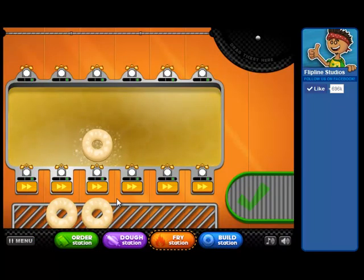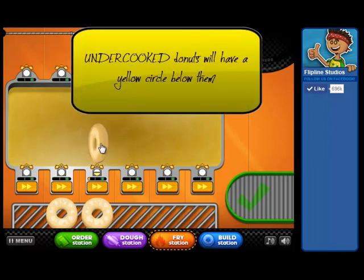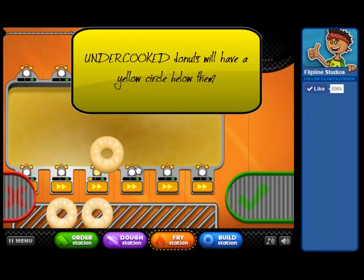Now I'm going to show you the different cooking temperatures. The first one is an undercooked doughnut. You want to look at the circle right under the doughnut. See how that's yellow? We're going to flip it over. This doughnut is not cooked all the way through — this would be a raw doughnut. Once that circle is all the way yellow, we're going to take it off.